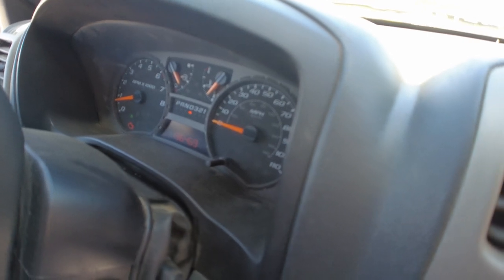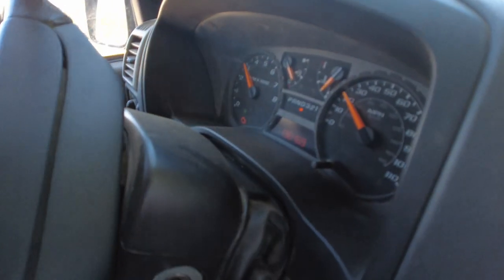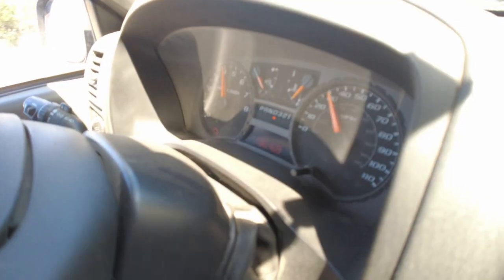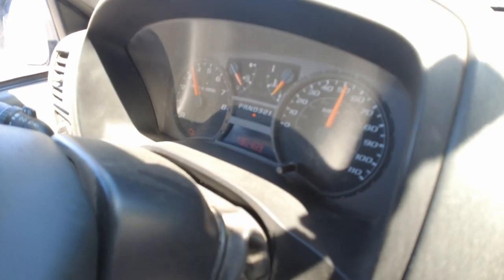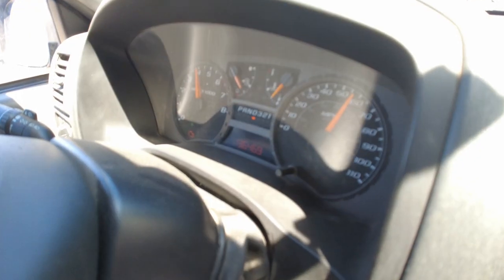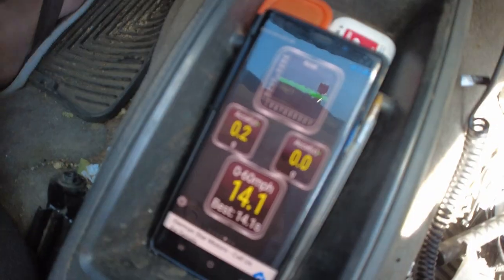Alright, test number one. Here we go - to the floor. A little wheel spin, and 60. It pulls right about the 3,500 mark to about the 4,200 mark - noticeably different than the rest of it.